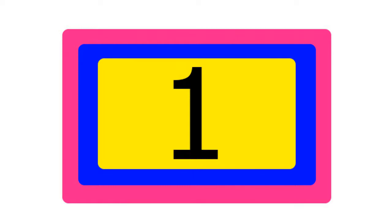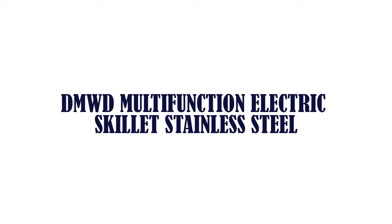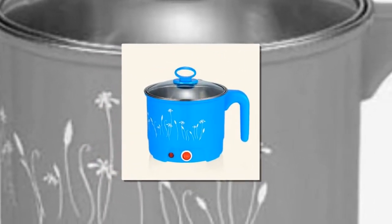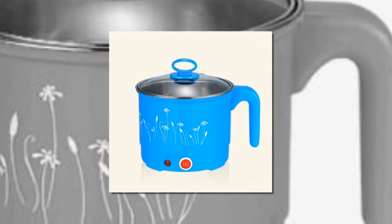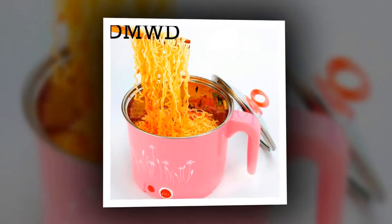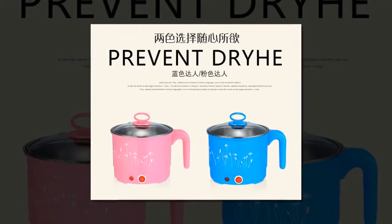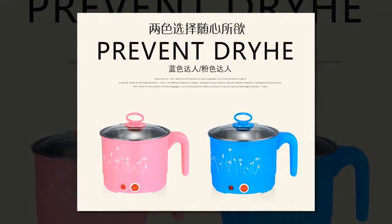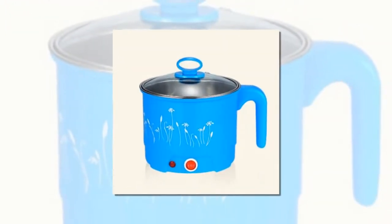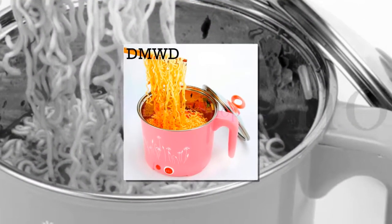Item number 1 is the DMWD Multifunction Electric Skillet, Stainless Steel. Voltage: 220 Volts. Power: 250 Watts for first gear and 500 Watts for second gear. Pot Cover Material: Tempered Glass / Plastic / Stainless Steel. Pot Material: Stainless Steel / Plastic. Steaming Tray Material: Stainless Steel or PP.